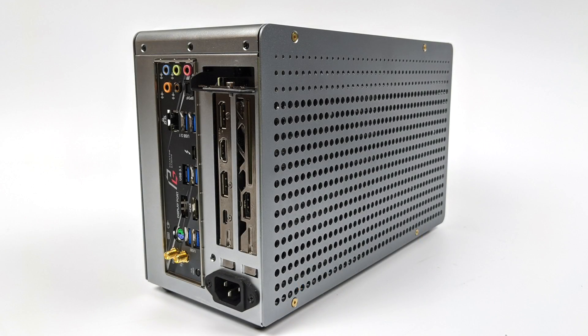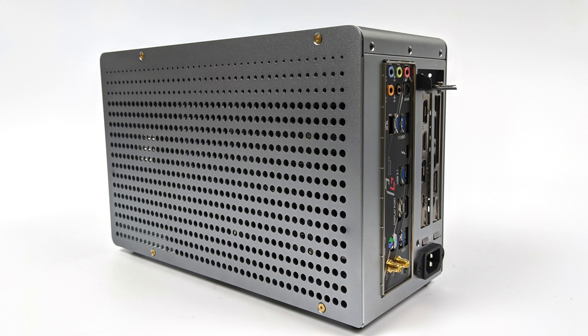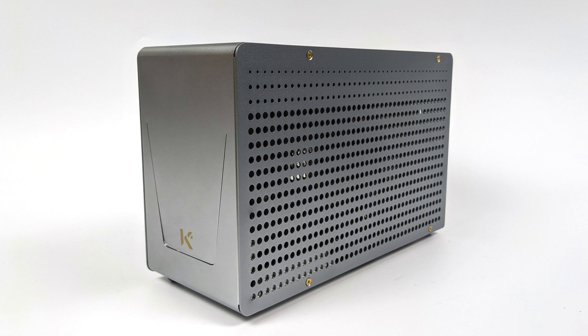If you're interested in getting your hands on one of these when it releases, the Kickstarter is going live right now. It's $135 without the 260mm fans, or $145 with them. They also offer a black version, but I have the silver here and personally I really like it with the gold accents.